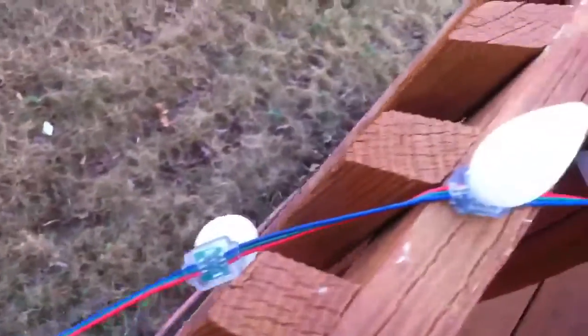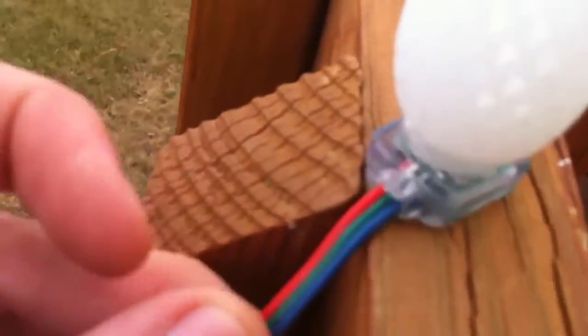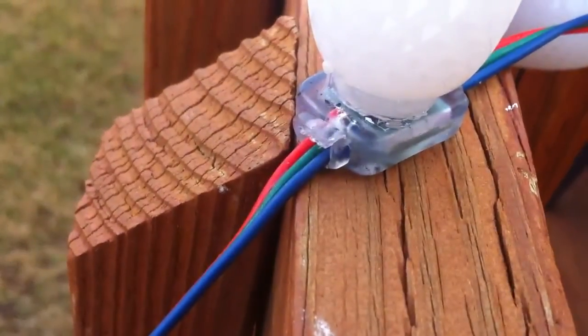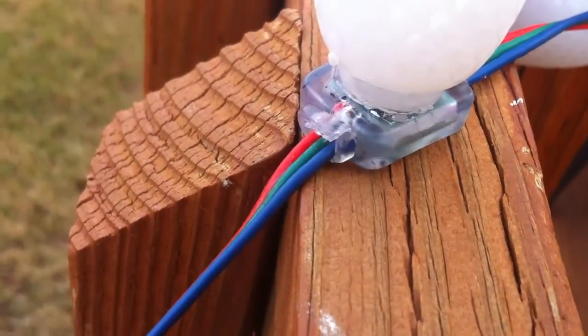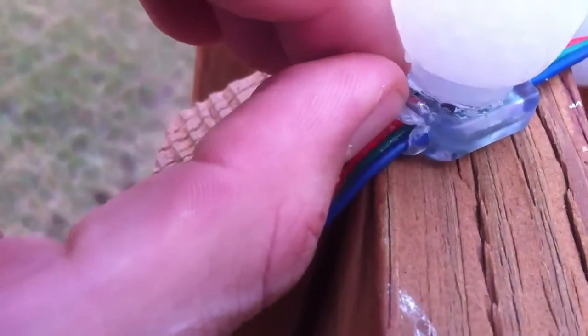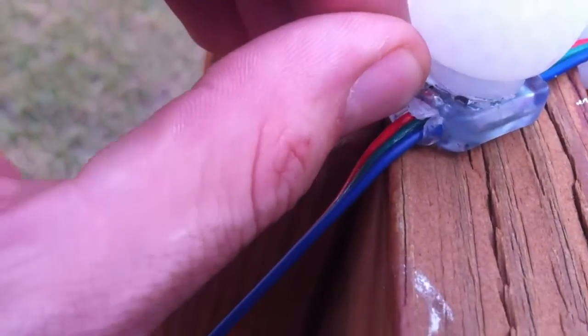I came out to check these today and I really wanted to show what's happened with this one. You can see I just kind of got this draped over the side here. I haven't been real rough or anything on these, but you can see that this silicone is pulling back here from the wires.